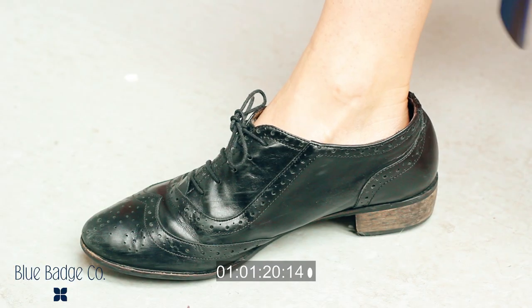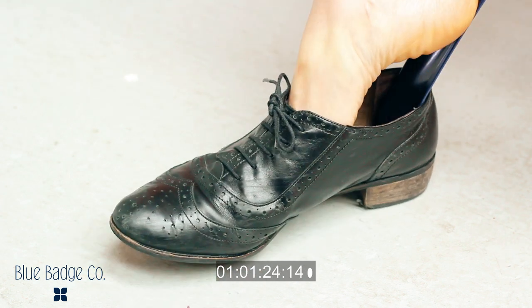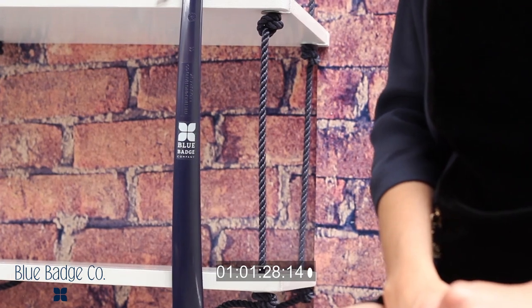For removing your shoes, all you have to do is take the shoe horn into the back of your heel and lift ever so slightly. Your foot should easily slide out of the shoe. Our shoe horns are an excellent product for helping you put on and remove shoes. They are also all made in the UK.